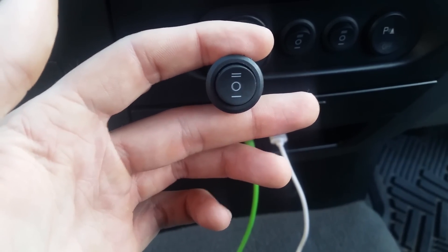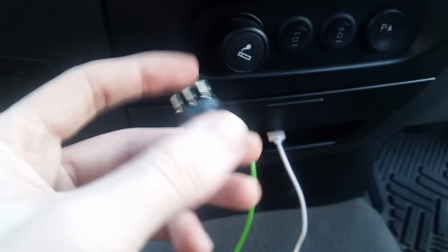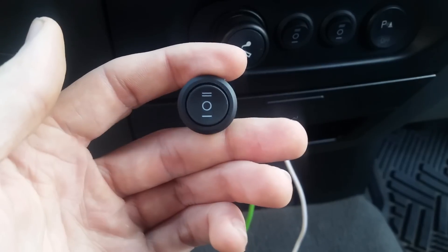There is another way of doing it that's fairly common that I'll show you right now. I chose to do it my way for simplicity of wiring, but the other way works just fine as well.